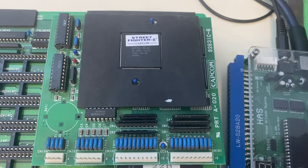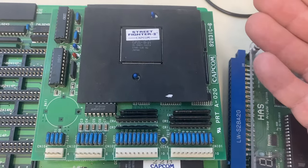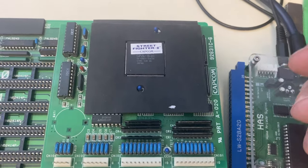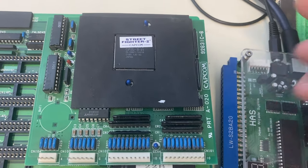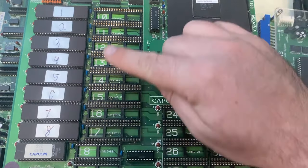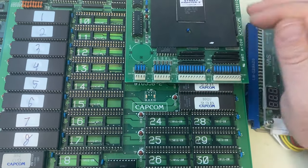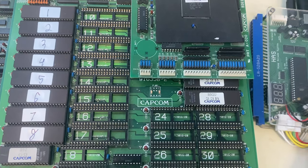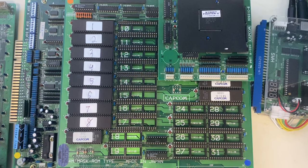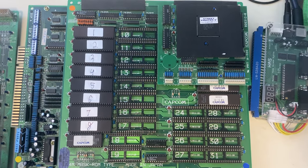But it meant that if the battery ever went dead, the C board would lose its configuration and the board would essentially suicide — it wouldn't boot up because it wouldn't have compatible graphics and memory mapping. This board was converted a while ago to Ghouls and Ghosts using a battery-less C board, which is why there are reprogrammed EPROMs here. Street Fighter II Champion Edition is one of my favorite donors for the CPS-1 Multi.